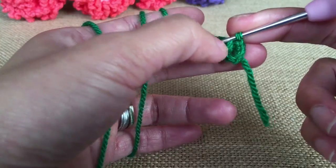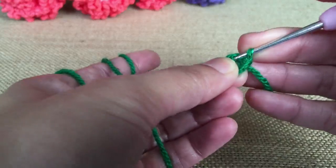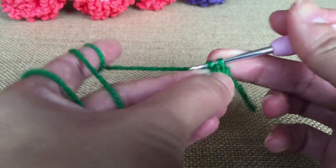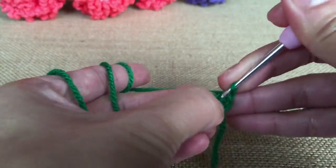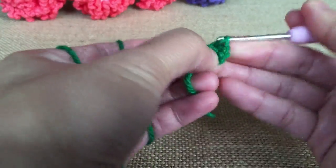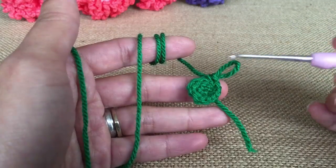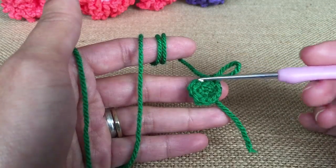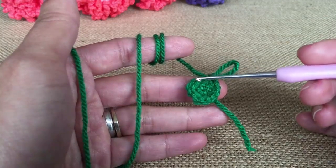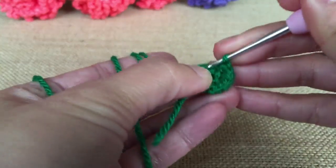I finished. To finish everything, you have to cut the yarn and put the end of the yarn through the loop. Before we move on to the next step, I'd like to show you that if you want your flower to be a little bit thicker, you just need to pull the stitches back as much as you can and carry on doing your single crochet.